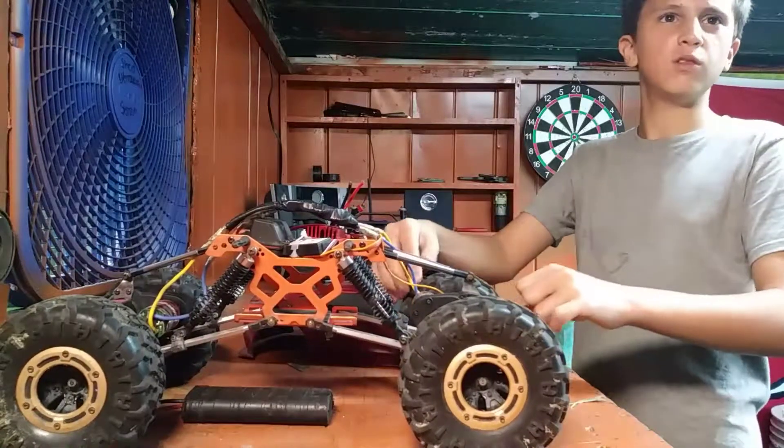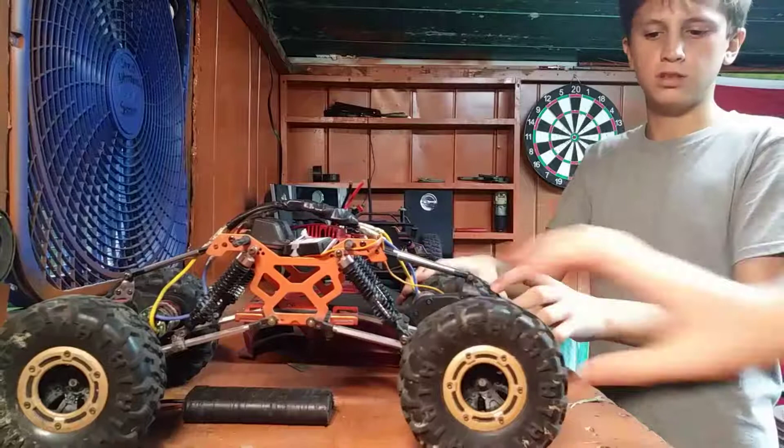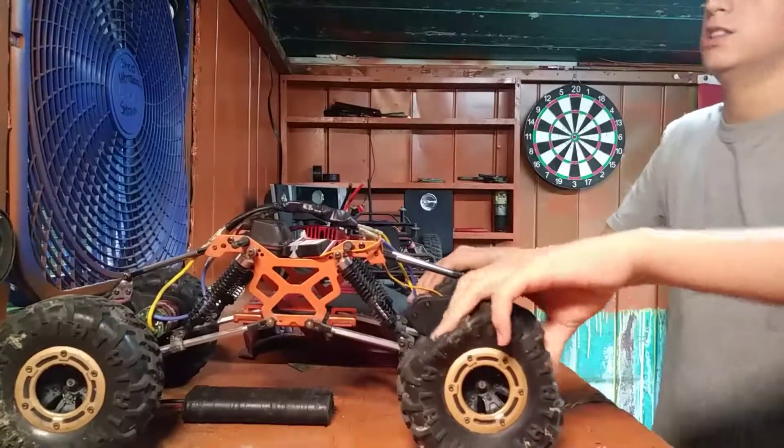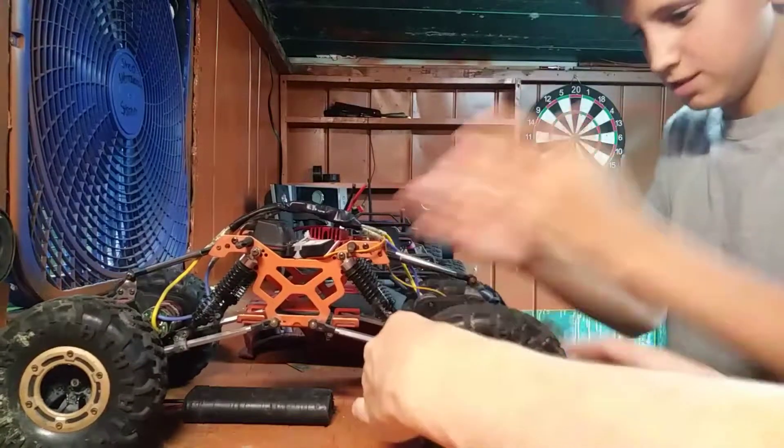Wait, wasn't there foam in this? It works better without the foam — just like with my HPI tires, there's no foam in them either, so it literally does this.